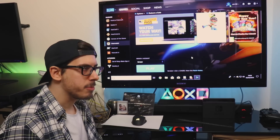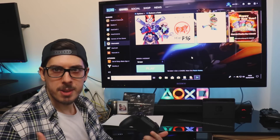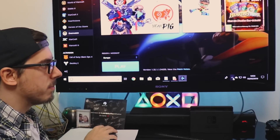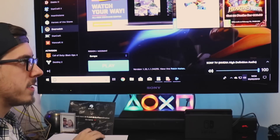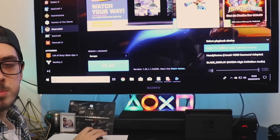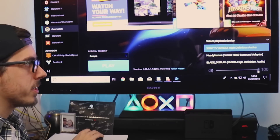Before we do, just one quick tip for you — just in case your setup was anything like mine and the sound is still going through the headphones. In Windows, just go to the sound settings, and make sure it's going through the TV rather than the headphones.